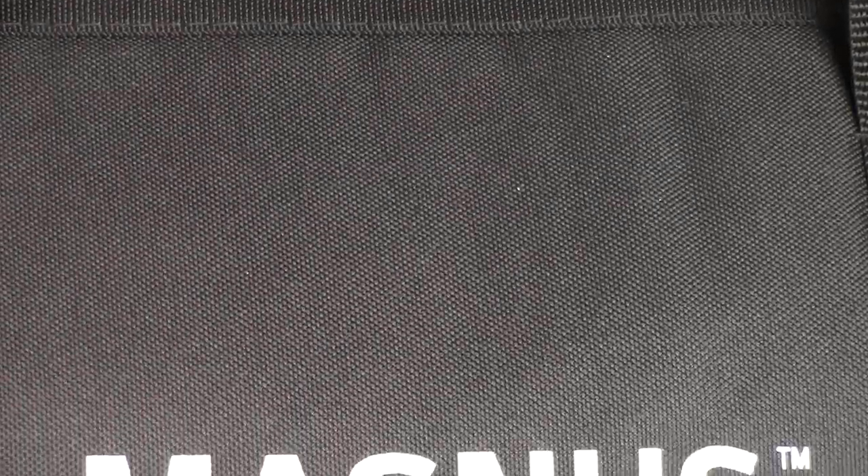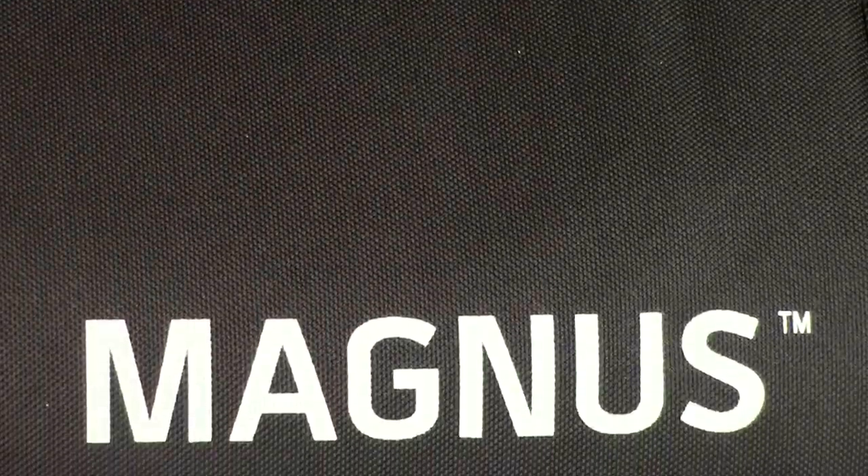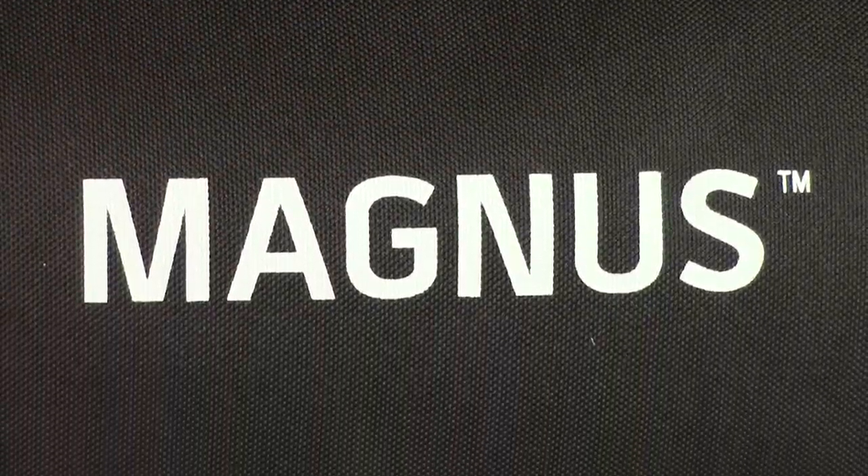Hello YouTube, this is Technology Toolbox. Today I wanted to show you the Magnus VT-4000 Video Tripod. I'm still a little sick, so I might sound funny, but just bear with me.